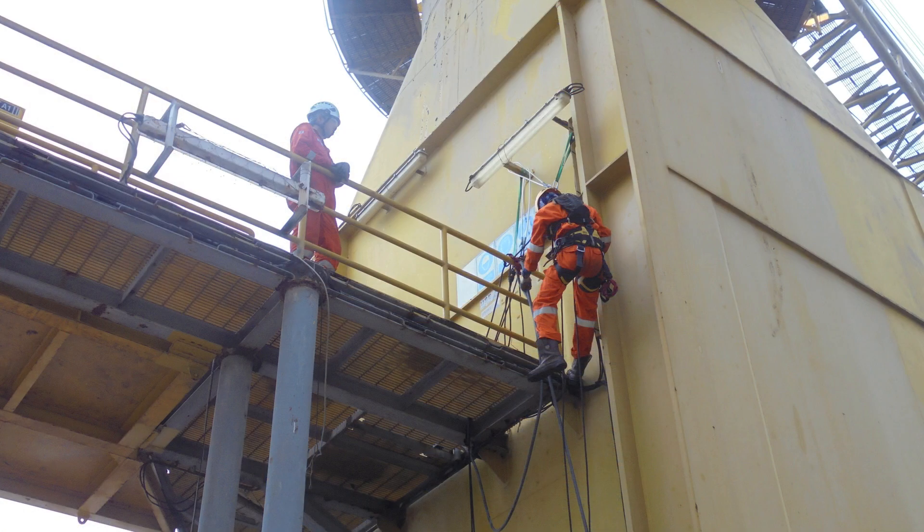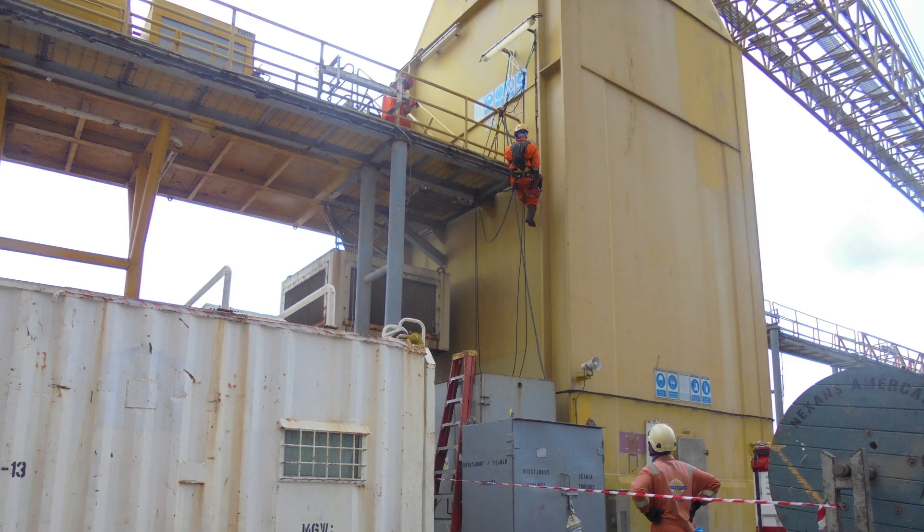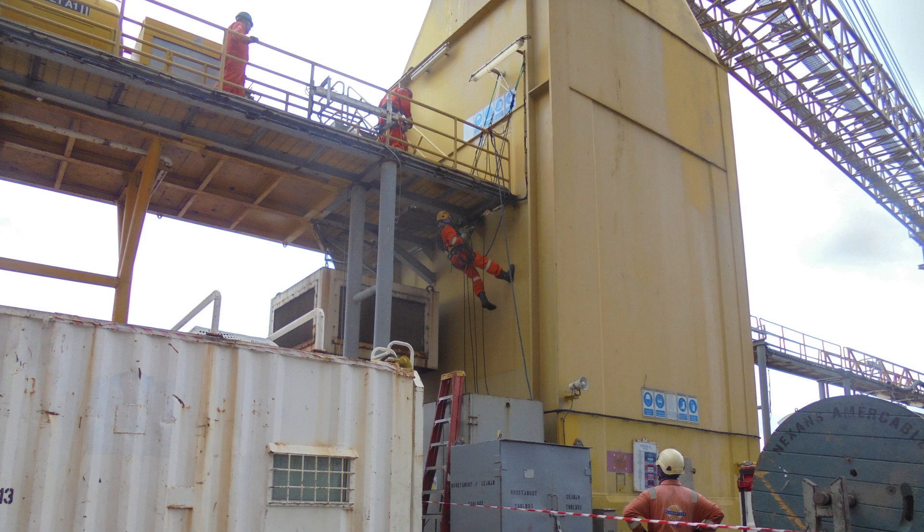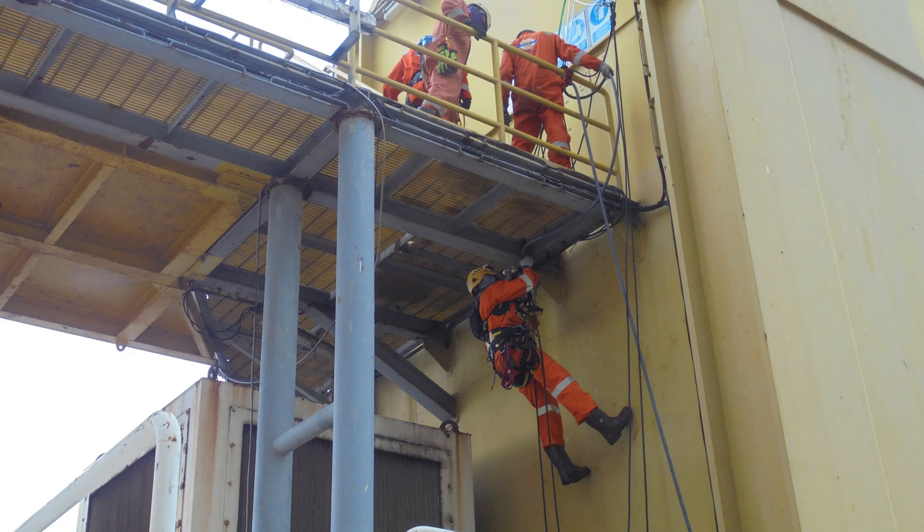This is another section where we use rope access to secure the cable. The guy goes down by the edge of the handrail and has to do a rope-to-rope transfer to get into position under the gratings. Once in position, he goes ahead and secures the cable with cable ties.